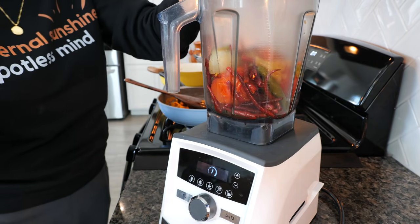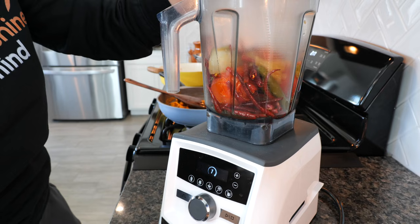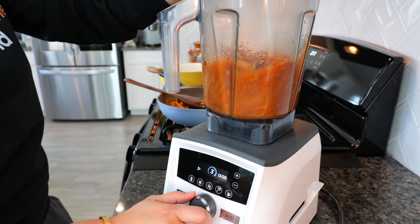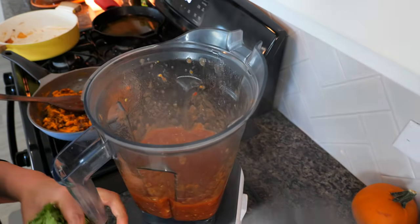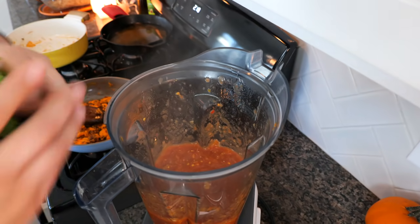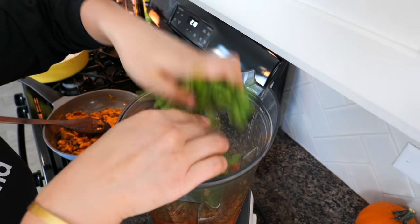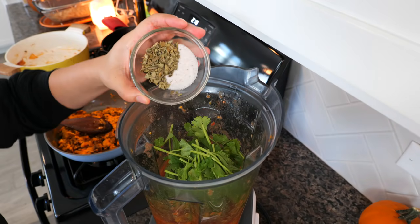Don't forget to blend your salsa with your cilantro, salt, and Mexican oregano.